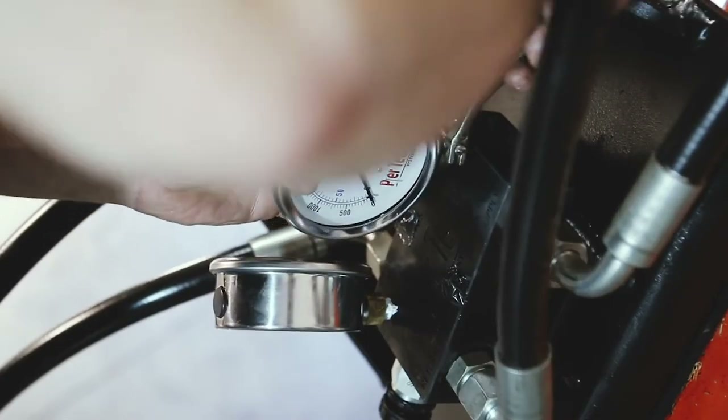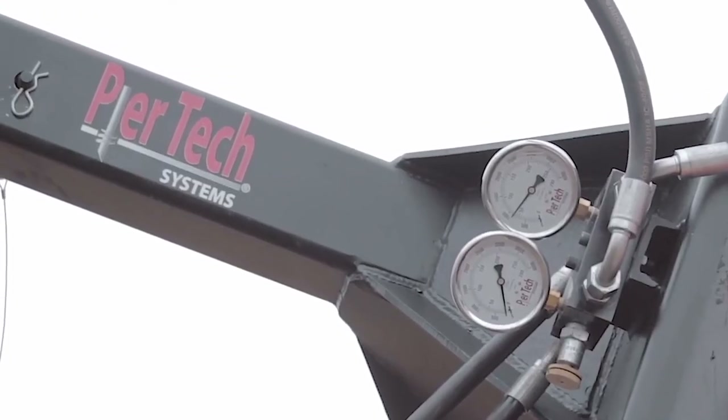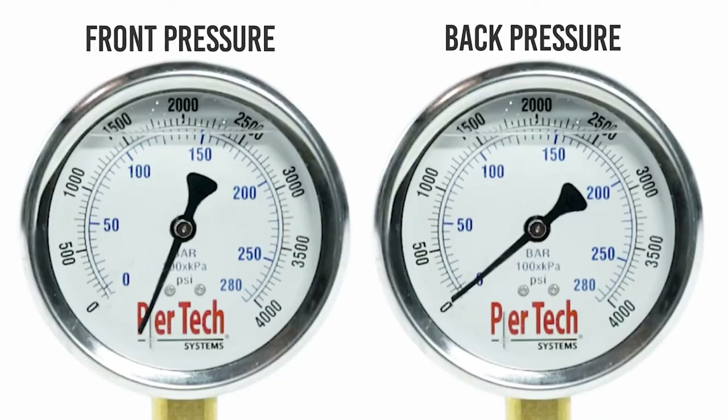When installing your 4,000 PSI pressure gauges, wrap the fittings with Teflon sealant tape and install using a wrench. To prevent breaking the gauge from the fitting, be sure to rotate the gauges to keep them in view of the person in charge of monitoring.